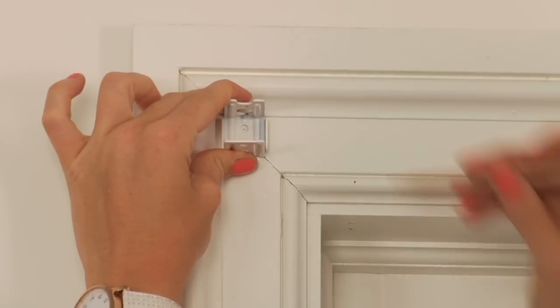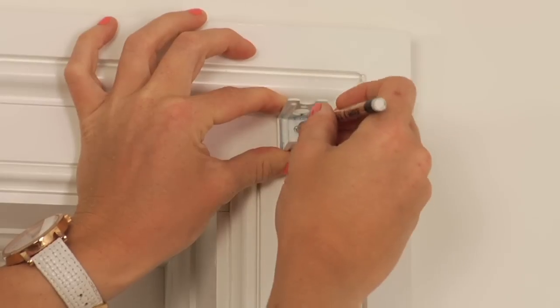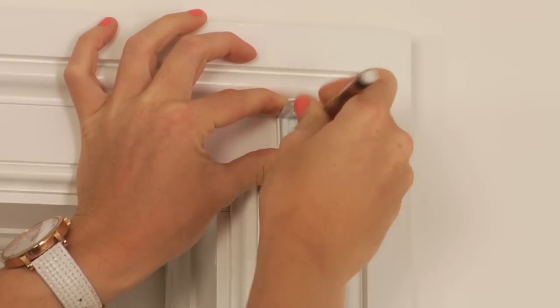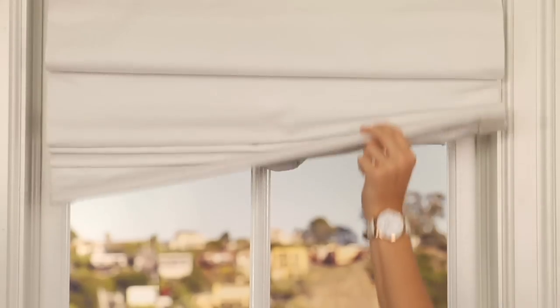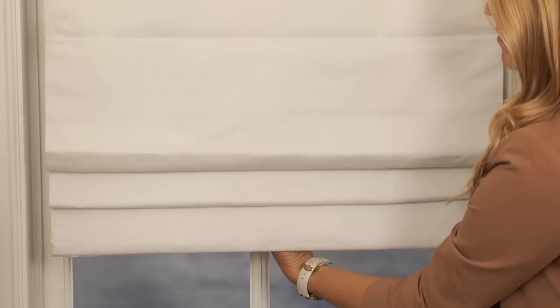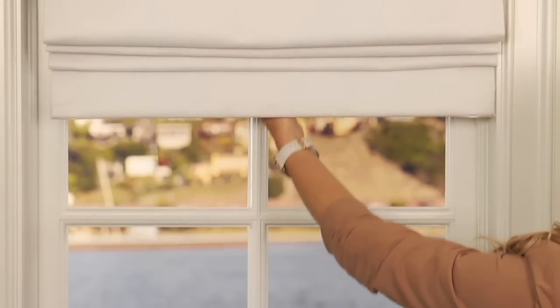Mounting your shade on the outside of the frame requires the same steps as for inside the frame, except for the position of the brackets. To operate the shade, pull the shade down by the handle to your desired location — it will automatically lock into place. To lift the shade, you must first pull the shade down a short distance and it will unlock from the location and retract upwards.